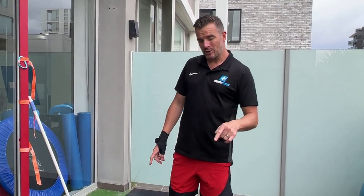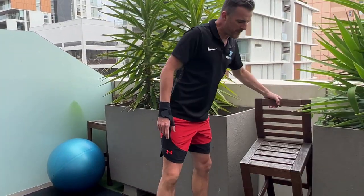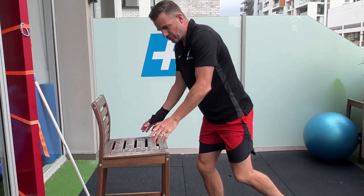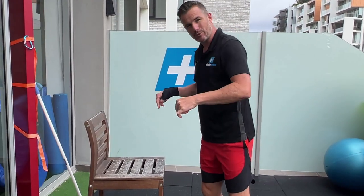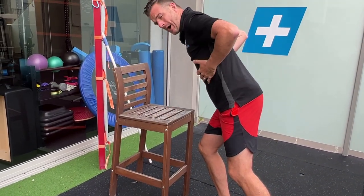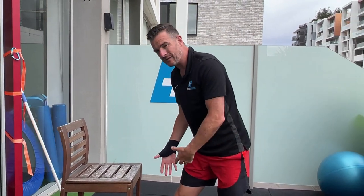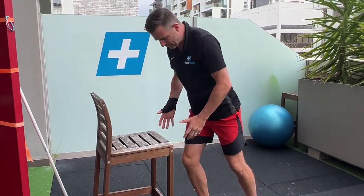Initially, what I get people doing is putting weight through something like a chair or a bench to try and offload the weight out of their knee and let their knee go forward. Traditionally we use a bar in the gym, or if you're at home a bench top or a chair, to do a single leg squat and take weight through the chair so the weight's off the knee — which effectively makes it lighter so they can handle the load. This gives them confidence to get their knee forward.